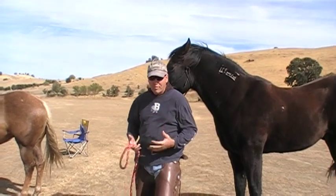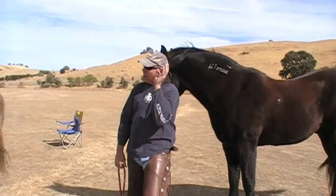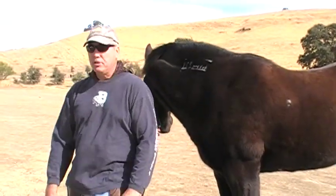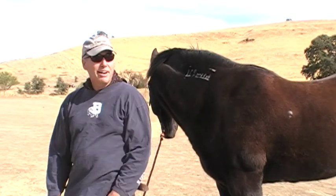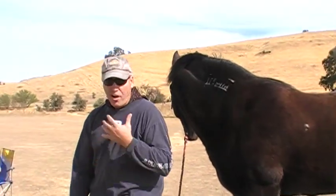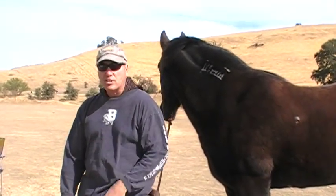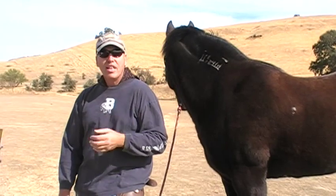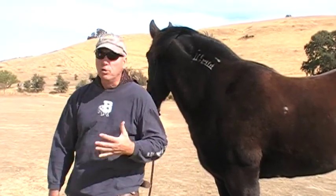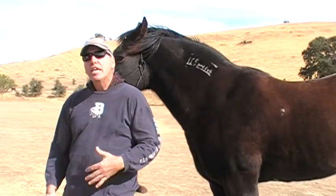People want to have too much control. I'm going to get some comments — that horse is disrespectful, he doesn't respect his space. I don't care what you think. I have a relationship with my horses. We understand each other. I allow them to do things because I'm confident enough that if I don't want them to do something, I know I can stop them. I don't have to prove it every second of every day. He knows I'm in charge.